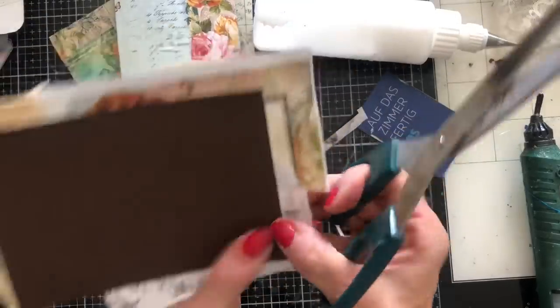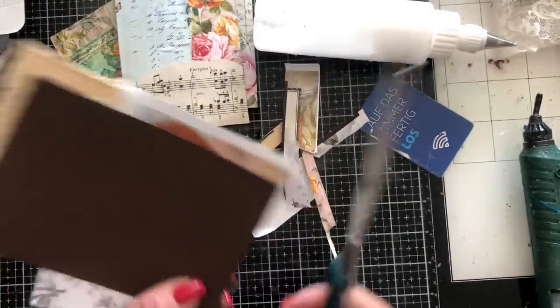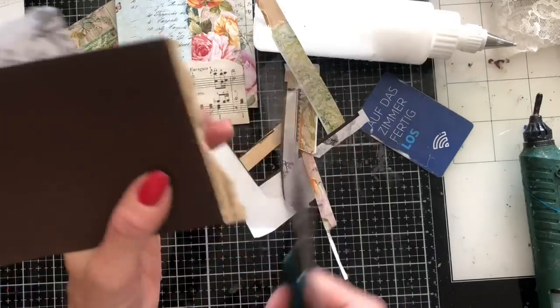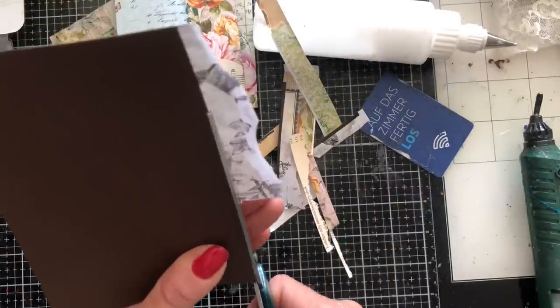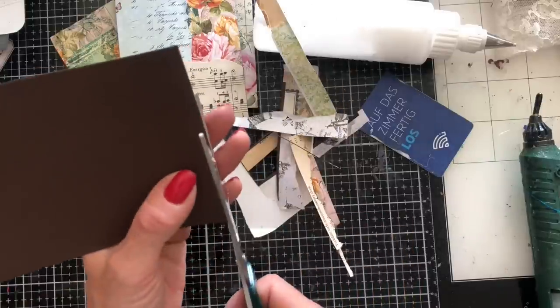As soon as you cut them down, they look pretty good already, don't they? Obviously we are going to decorate them, but even if you chose not to decorate them, they look pretty good. I mean, they look really nice just as they are without even anything else on them.